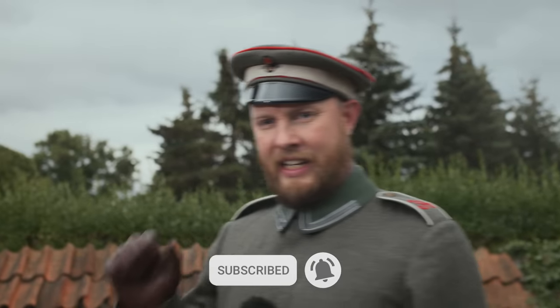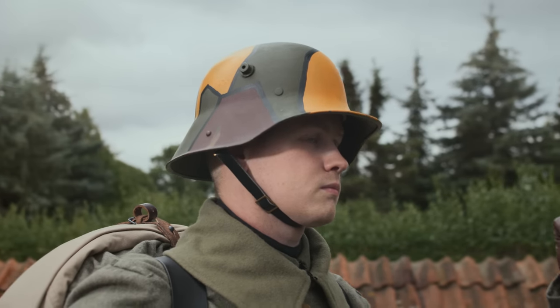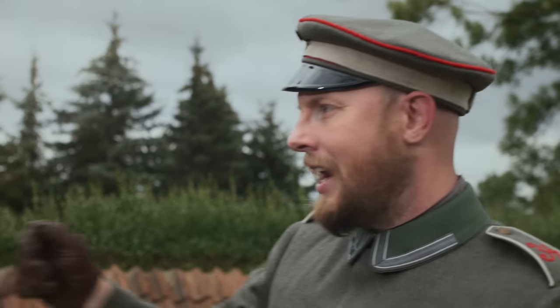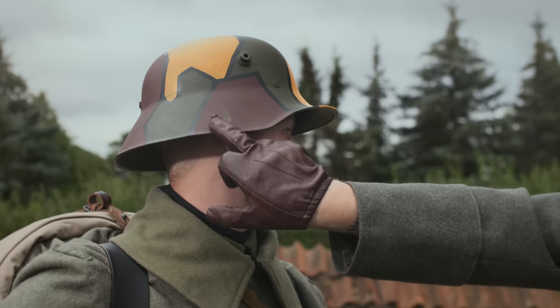The soldiers at this time still have the M16 Stahlhelm. There was also a Model 18 Stahlhelm, where the Kinnriemen were not on the Helmglocke but on the liner. You can see the Model 18 Stahlhelm as well — with it they don't have to use the needle for the Knopf 91.